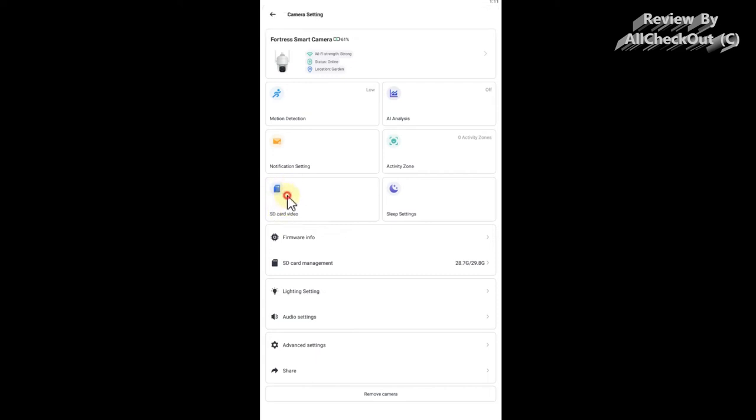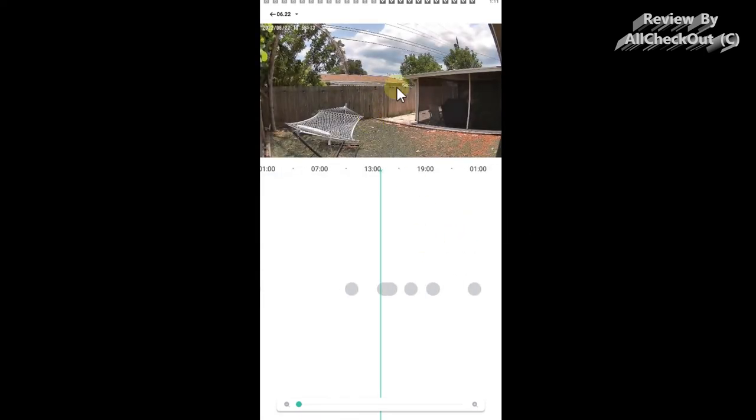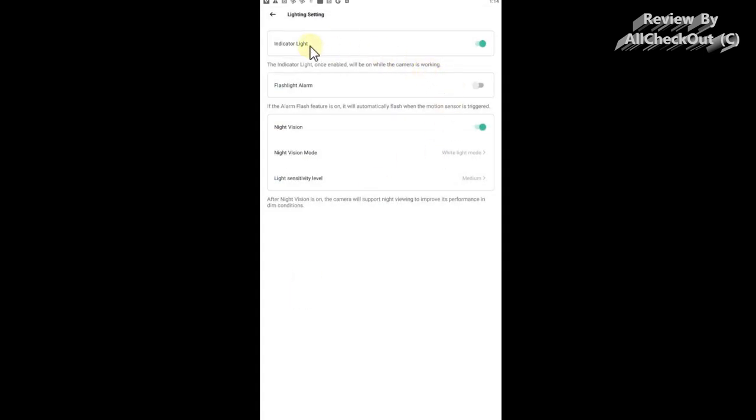So we've seen live view and cloud view, but we also have SD card video. The cloud is limited to one week, but with a 32GB card we have footage directly from the micro SD card that won't be deleted after one week. In a quiet location this could last for months or even years. After the card is full it will overwrite, but it's really helpful, and as you can see the footage quality is really nice directly from the SD card.